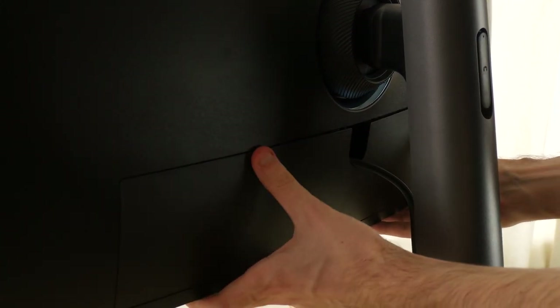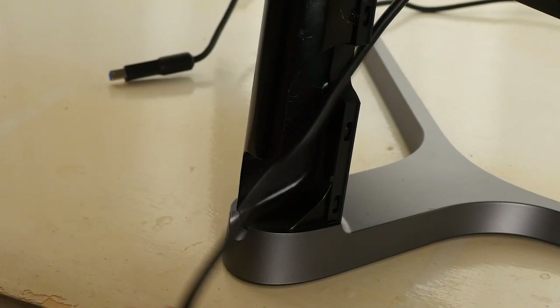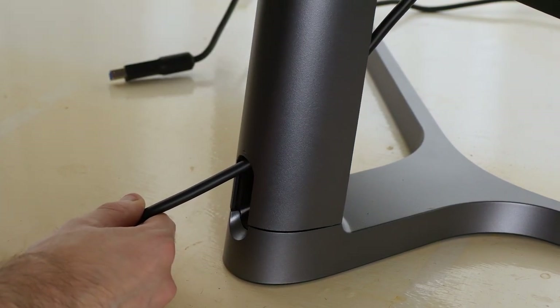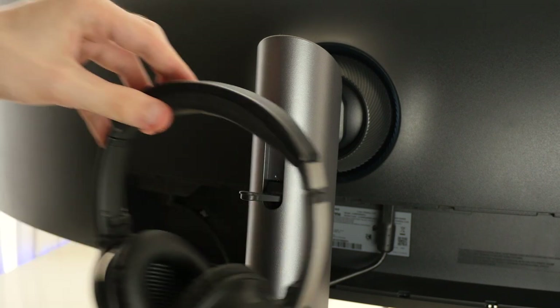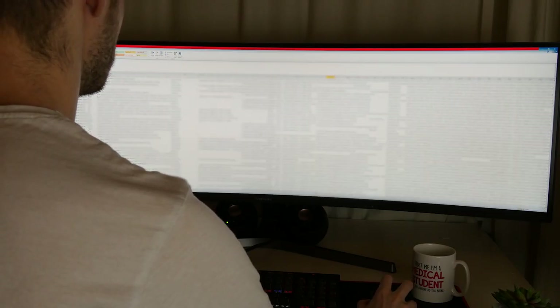I'd recommend using the USB hub for things like wireless dongles or your keyboard that don't need to be removed. The stand also hides a couple more features, including an excellent cable shunt that neatly tucks away inside the column of the stand itself, as well as a hanger for your headphones that pops out of the back. There's also a VESA standard mounting bracket for using another stand if you so desire. So once you've got this beast set up, what's it like to actually use?